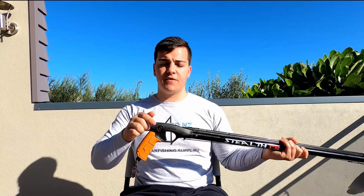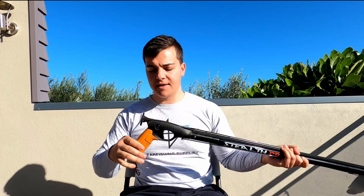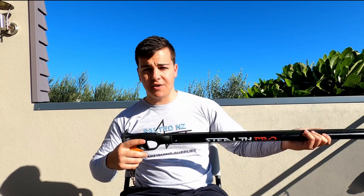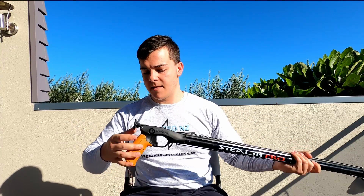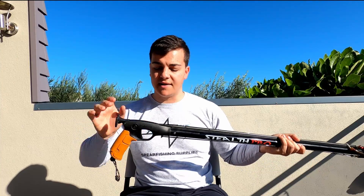At the back we've got the removable loading butt. A lot of people prefer to shoot guns without a loading butt — maybe you just want to get that bit closer to your rubbers or you're just used to shooting without one. Simply take out the pin, remove the butt, and just replace the pin because that keeps everything nice and tidy.